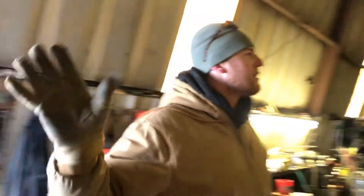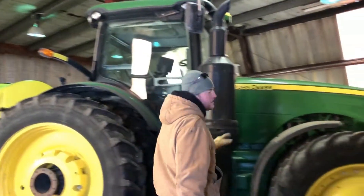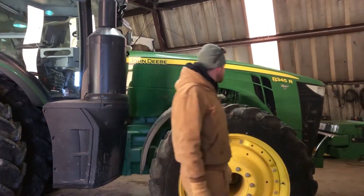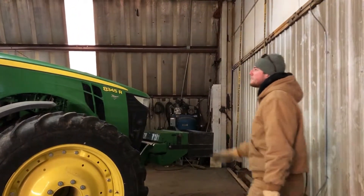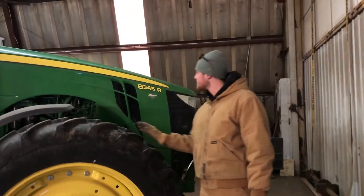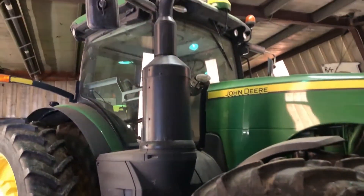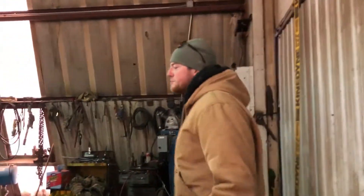Out front you saw my pickup out there. Here we have one of the John Deere R-series tractors, the 8335 or 8345. We got this one last year. It's got all the bells and whistles. We bought it with 700 hours on it. It's in here getting a new second monitor for when we're planning, so we don't just keep switching over.